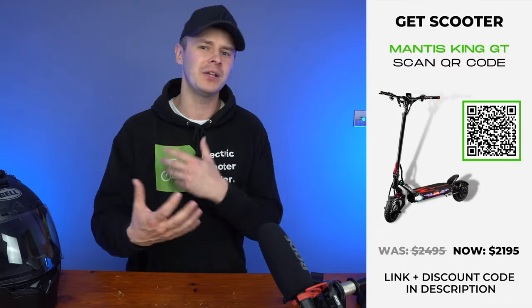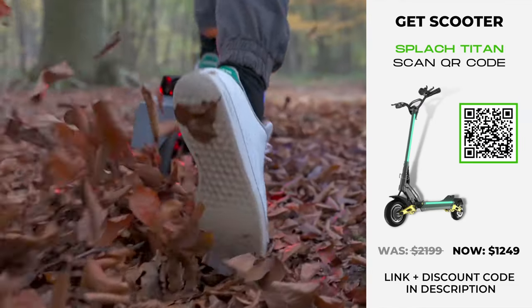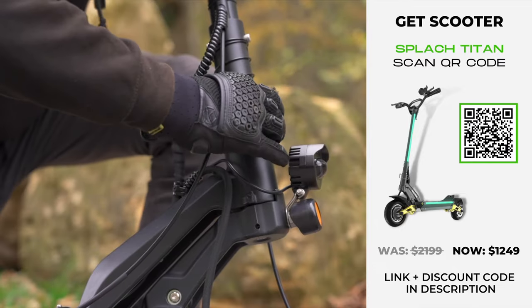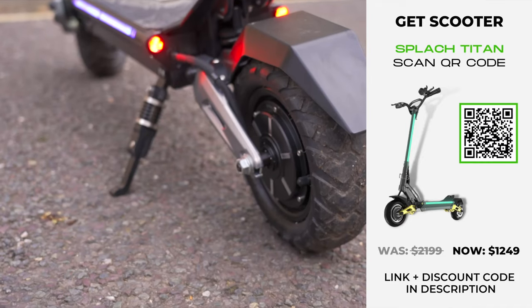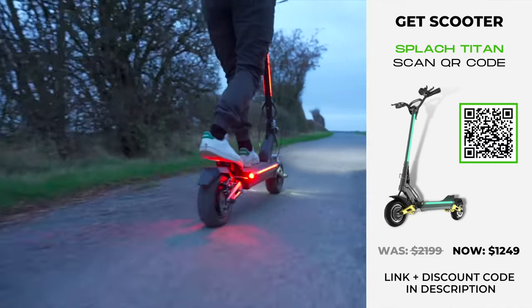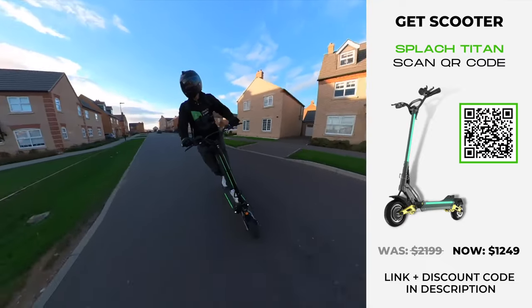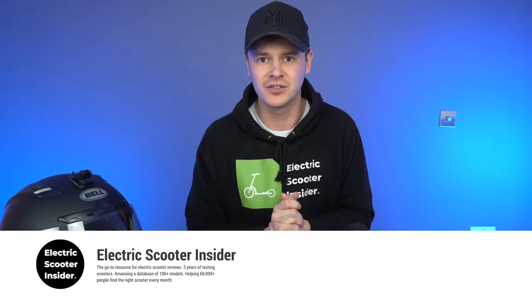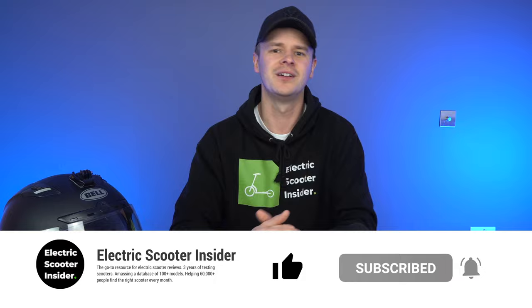Next, we have the Splash Titan. The best way to think about this model is like a budget version of the Mantis V2. It's a lot cheaper, has terrain-agnostic tyres, and a more efficient folding mechanism, but it has less powerful 52-volt, 1,000-watt motors, a 12% slower acceleration rate, the throttle response isn't as smooth, the deck is significantly shorter, and it supports 45 pounds less rider weight, plus it doesn't have turn signals. To find out more about any of these alternatives or the Mantis V2, click on the links in the description. If you found value in this video, please subscribe to the channel. Thanks for watching, and I'll see you next time.